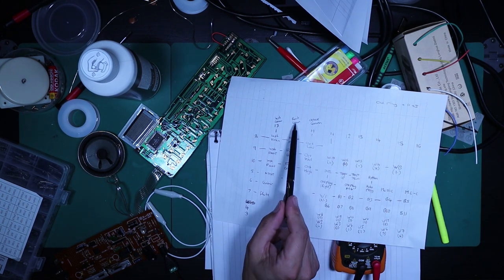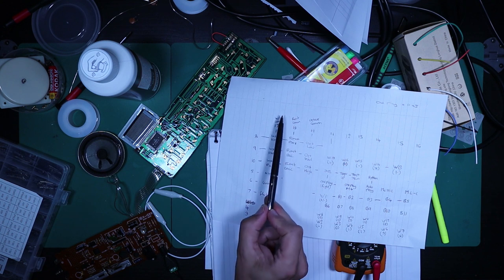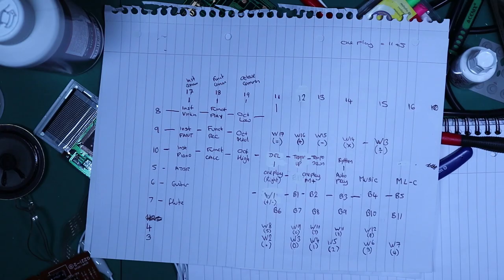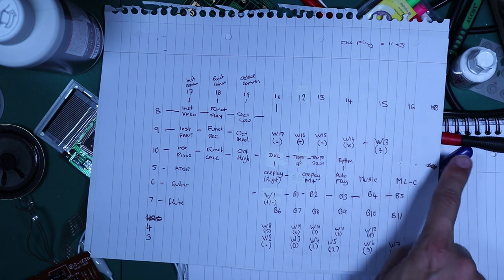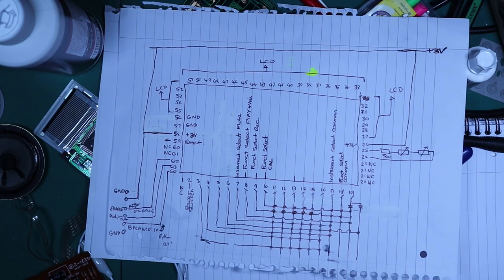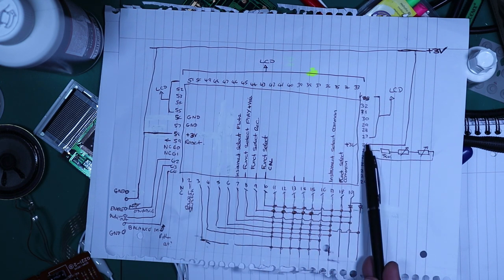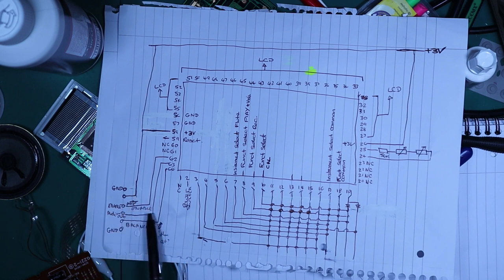Pins 17, 18, and 19 relate to instrument selection, function selection (play/record/calculator), and octave selection. Because there's no signal going out on those channels, the processor sends signals out but doesn't see anything come back — it doesn't know which mode is selected and therefore defaults to calculator mode. What I'm trying to explain is that we've determined the processor in our Casio VL1 is defective. Since I can't buy the parts off the shelf, I'm going to leave the schematics up in case they're useful to someone, and in the meantime please comment, like, share, and subscribe.